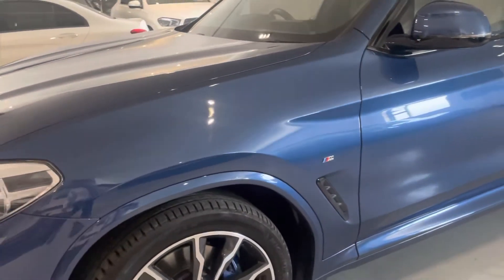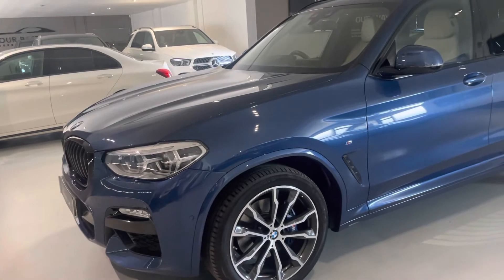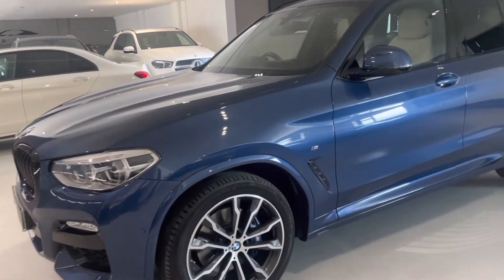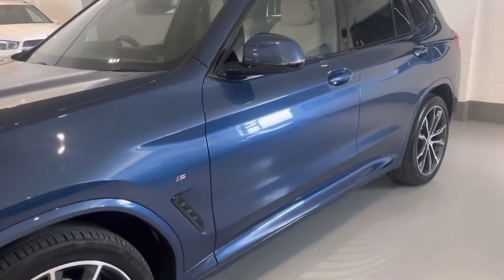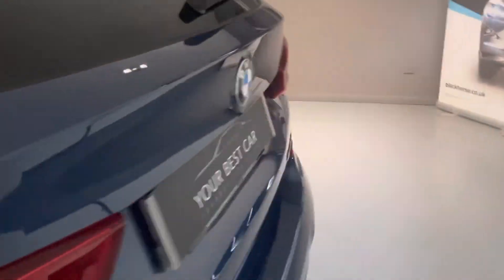We do a separate video for the critical appraisal, so if you want to see an eight-to-ten minute video detailed just about the condition of this car, speak to one of the sales guys and they can send that over to you. Anyway, let's move around to the inside — come all the way around and we'll go in the driver's seat.